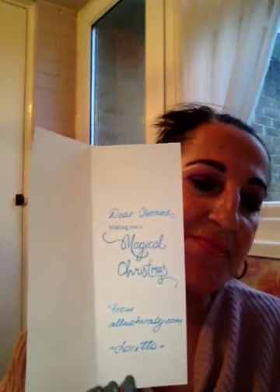Oh, firstly I've got a Christmas card — Christmas wishes. It says wishing you a magical Christmas from allnatural.com. Let me just check something on my phone a minute because I need to find the link. And this lady is named Loretta, so thank you very much Loretta for the beautiful card.